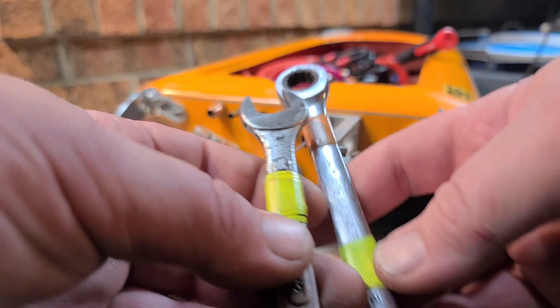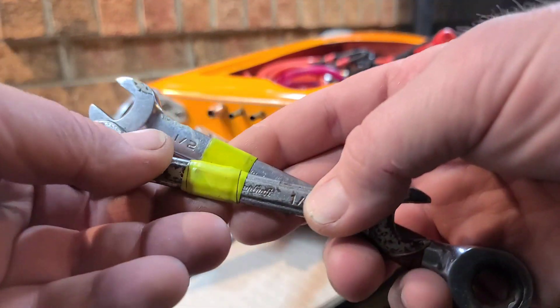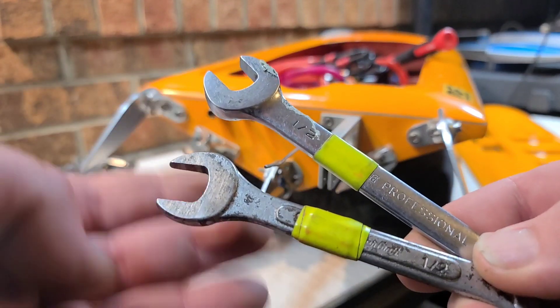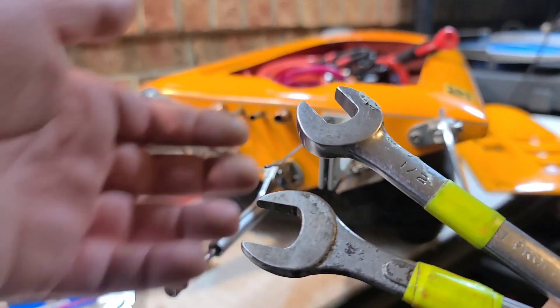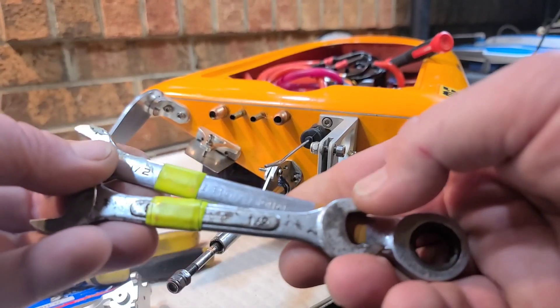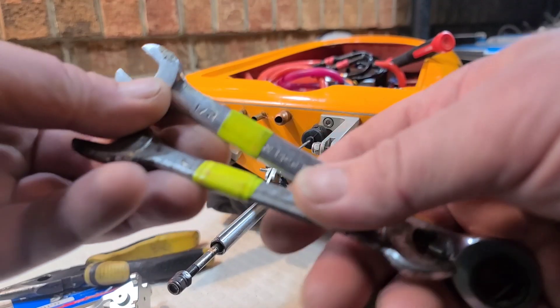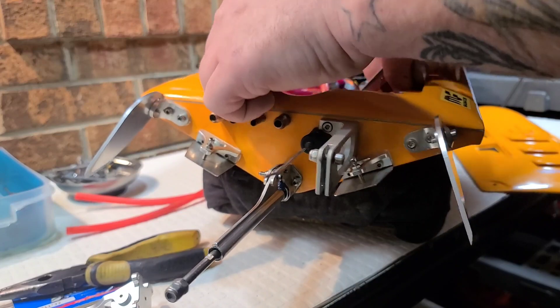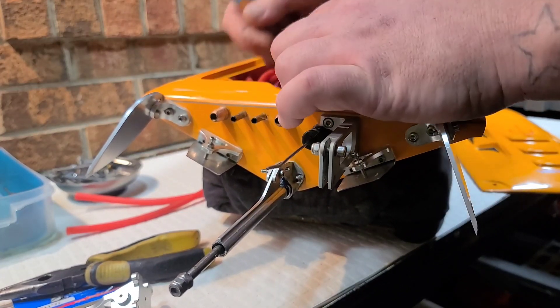I like to color code my wrenches. I've got several boats and they all take different size spanners, so I put a piece of tape on them and color code them. This boat's accented in yellow so I go yellow with this one; the 42 is orange so I use orange tape for the 42. Makes life a little bit easier when you're out at the pond searching through your box of wrenches.